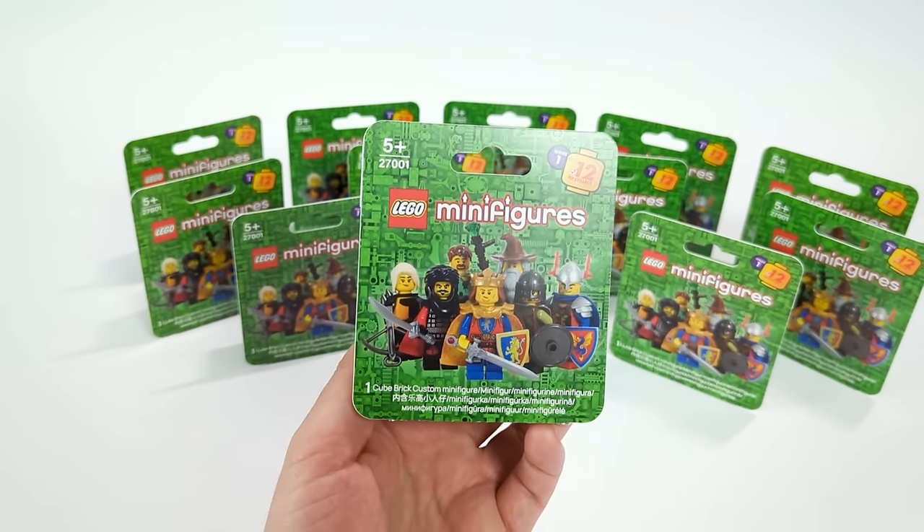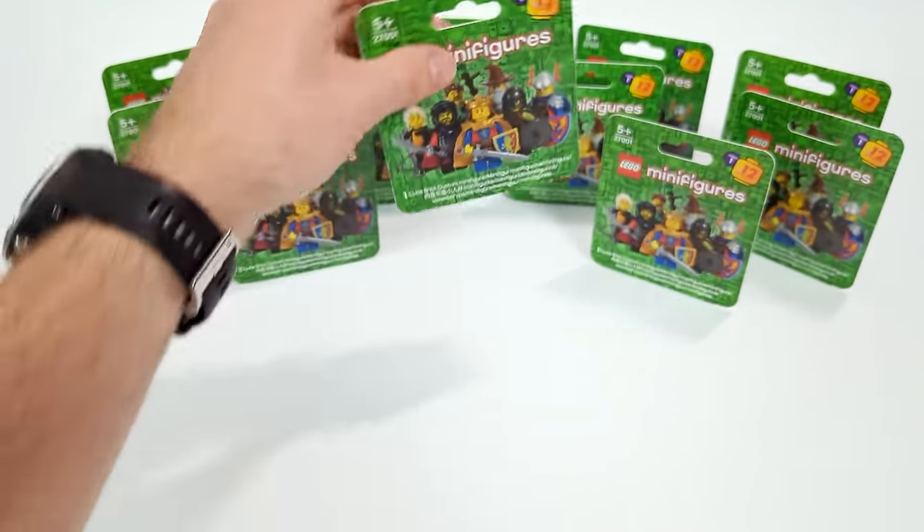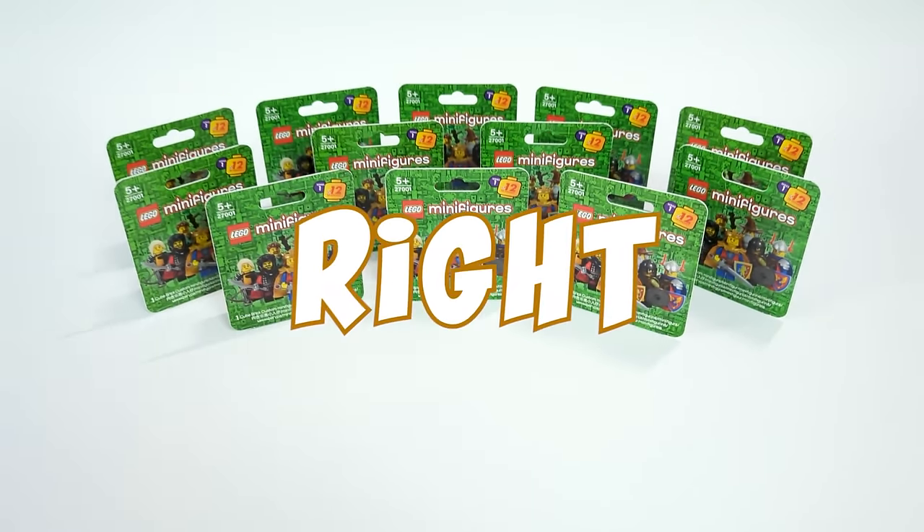So get your QR code scanners ready and prepare for a one-of-a-kind unboxing that you won't be able to see anywhere else — let's get started right now.